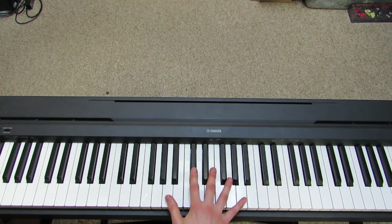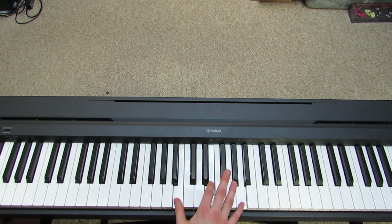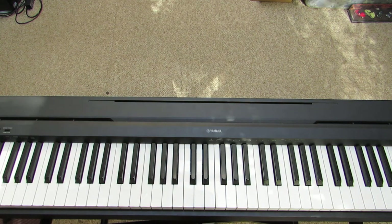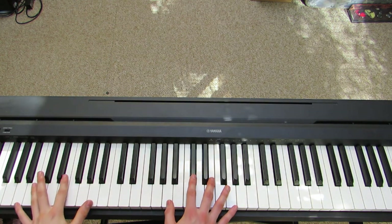So you can do that if you want — that pattern is just going to be like so. You can do that too if you want. So together with the left hand and the right hand, that's going to sound like this. Let's just take it slow so you guys can see how it works out.